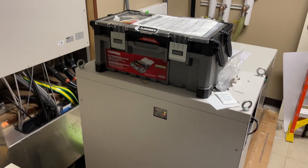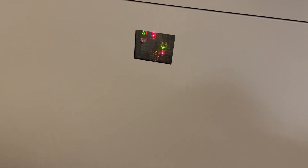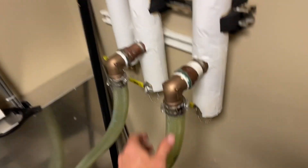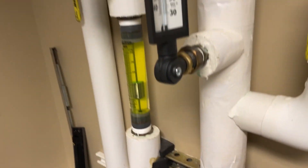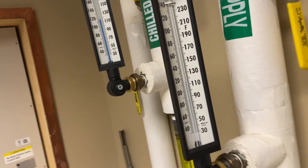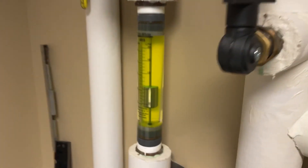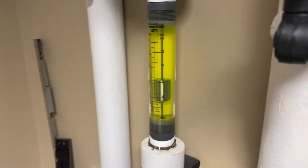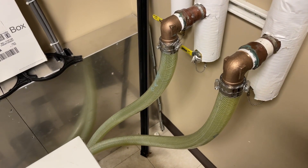Got a chiller for an MRI system here acting up. I have never worked on this system or even anything like it. It does feel like we have flow although it's way too hot. I'm not even sure how much flow is normal, but we do have some, so we'll go outside and see what's going on out there.